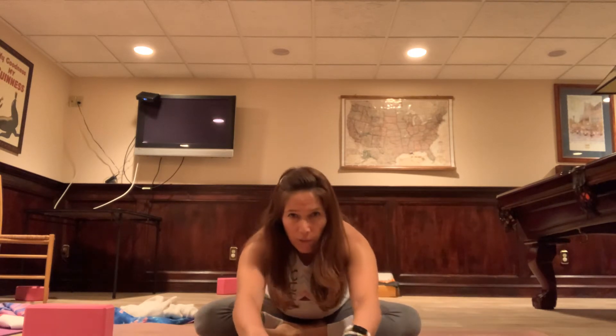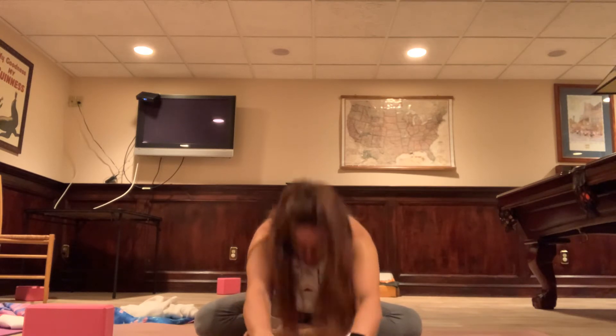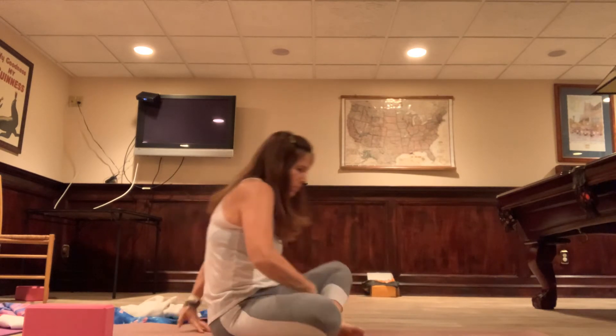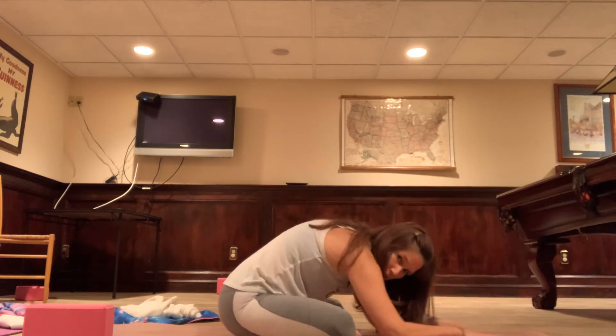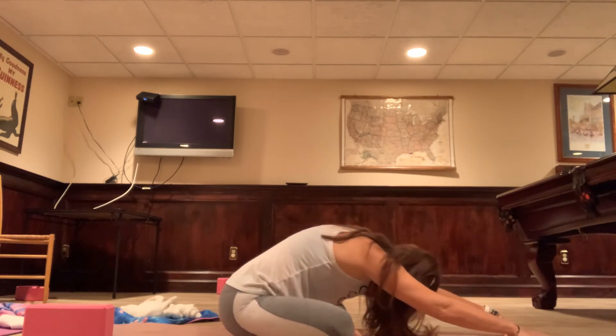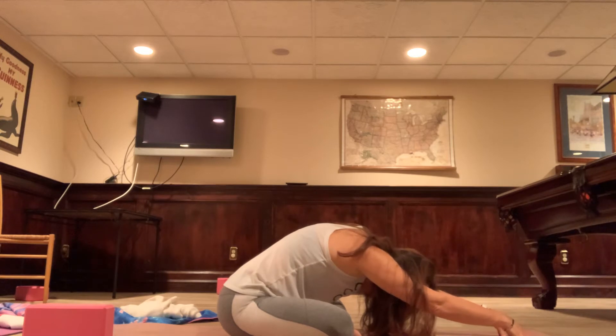Exhale, just lean forward — see how I'm leaning? My heart comes forward, I'm not rounded. Just lean forward until your sit bones pop up. You can bring your hands in front of you and then fold over. Melt into this posture. If you look at the screen, you'll see my back is long, not rounded, and then drop the head. Draw your attention to the areas where you feel the stretch. Send some love there, send some healing breath.